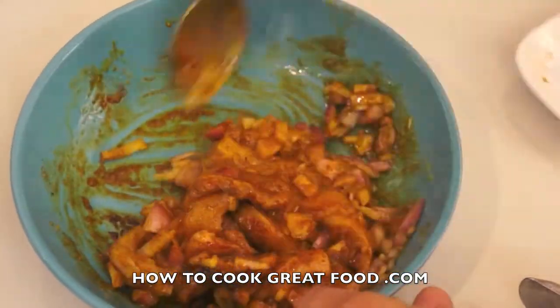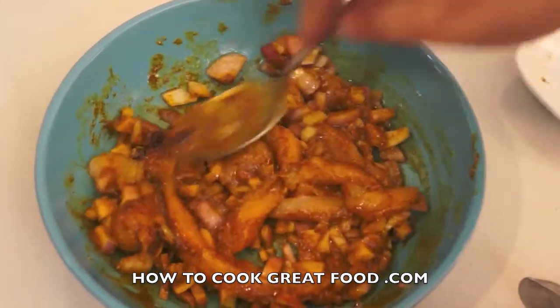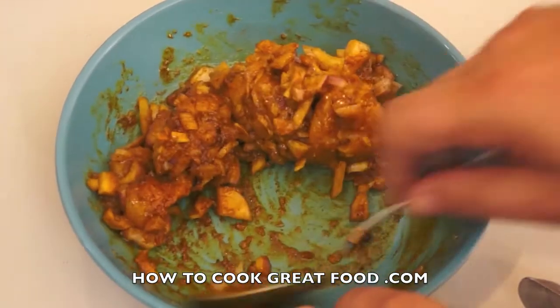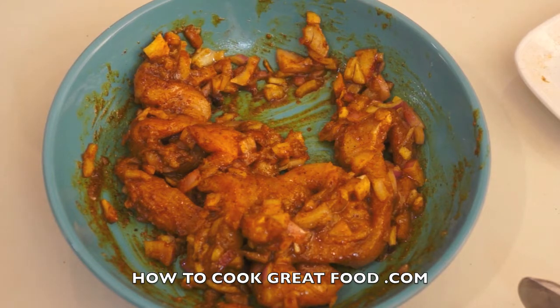So what we're going to do now is put some cling film over the top of that and refrigerate it, then we can move on to the next stage.